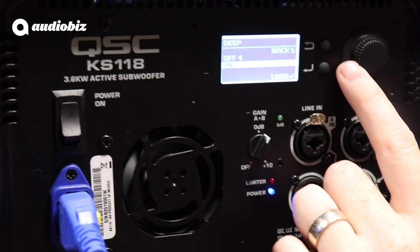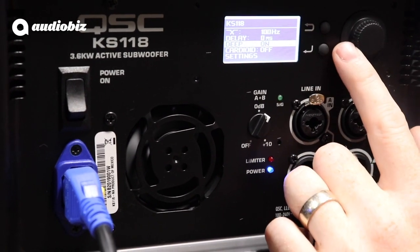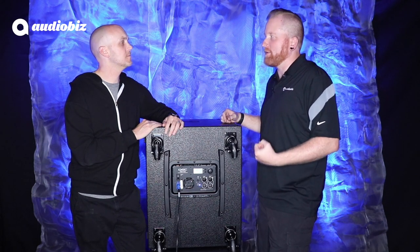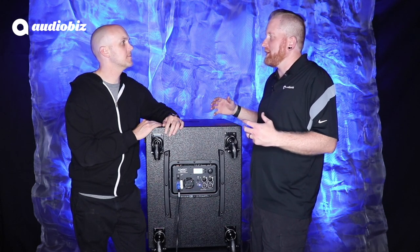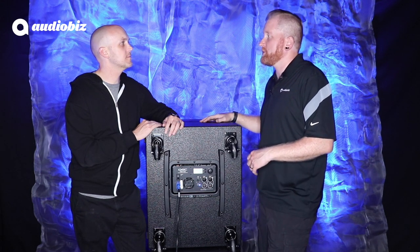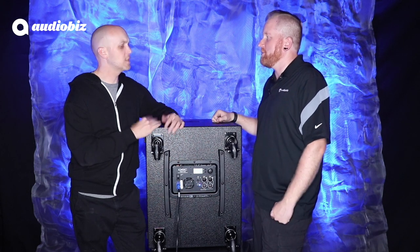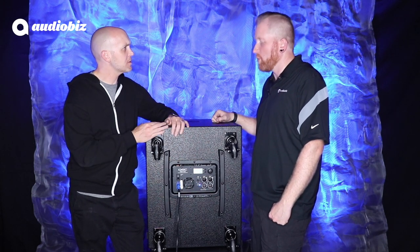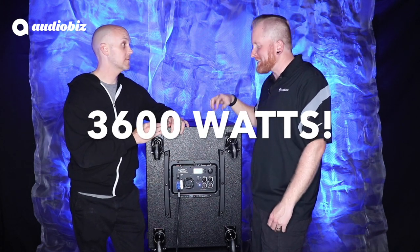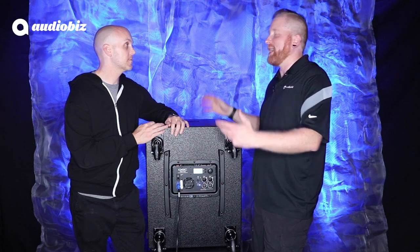One of the other cool things in here is deep mode. Deep mode just gives you that low, low end — think of it as a turbocharger for your low end. It allows you to get really deep bass without having to crank the SPL. So if you're in a place where you have to keep it a little bit quieter but you want a little more thump, you can put it in deep mode. Just to remind you — 3600 watts, about 1600 watts more than a KW181, so just gobs and gobs more.